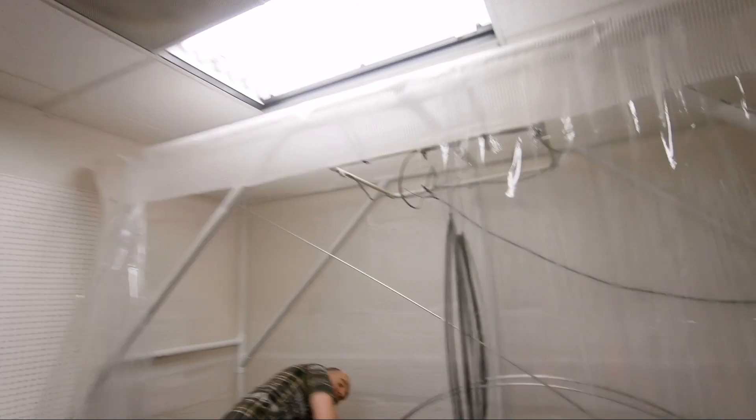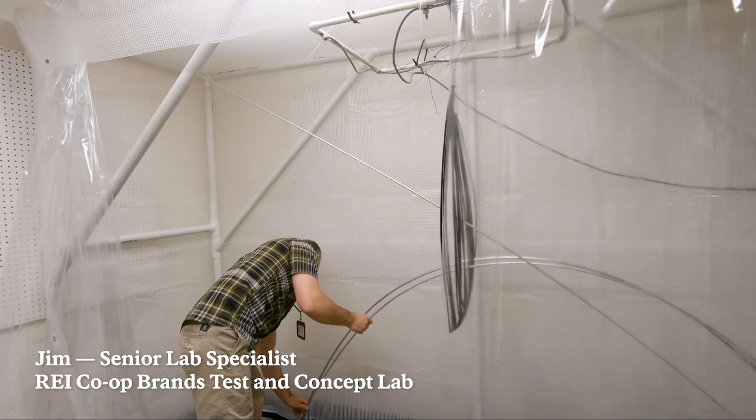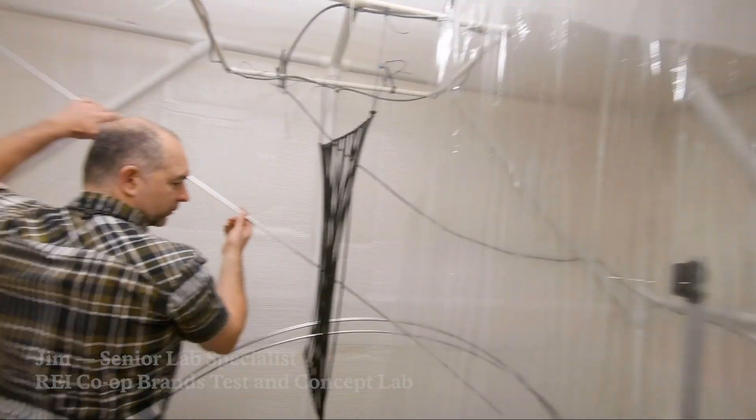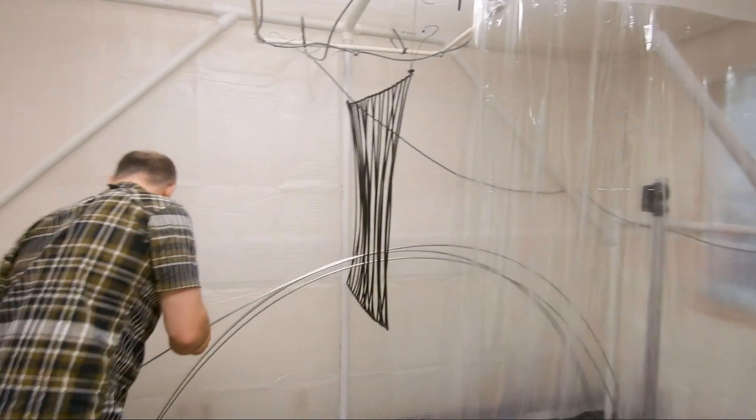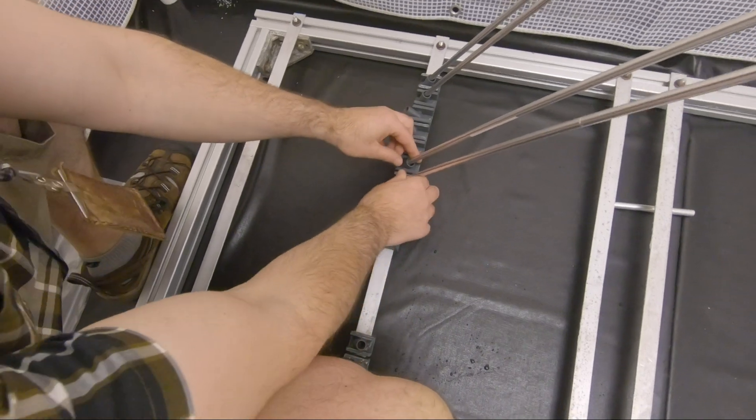Here we've got Jim. Hi, Jim. Hello. Jim's getting set up to run a test. What we're going to do is mount some tent poles in an arc — it's a little more stressful than what they would be in a tent, just a little bit tighter radius.